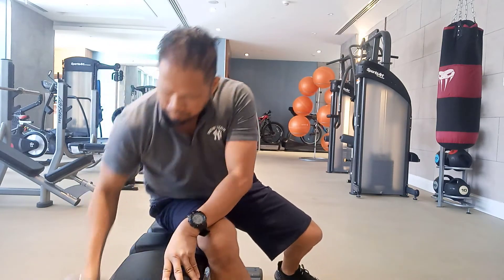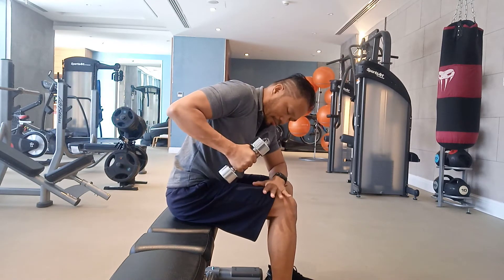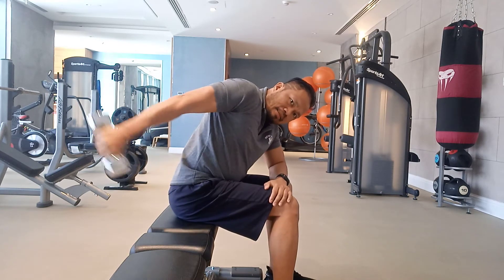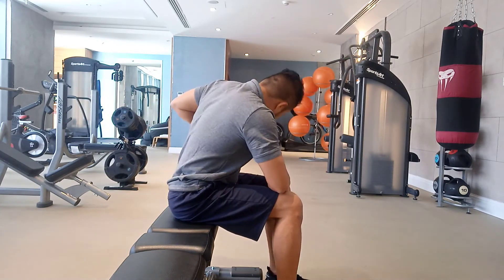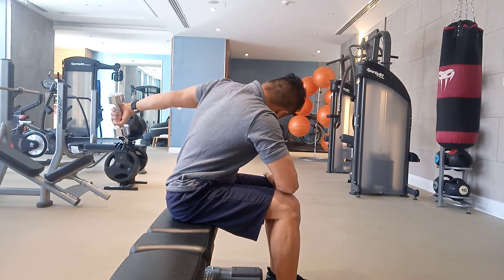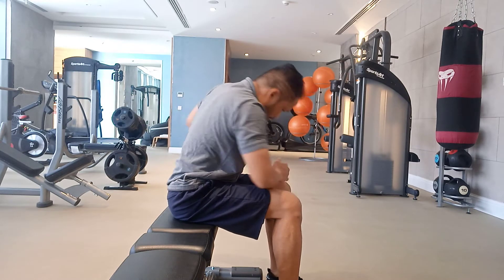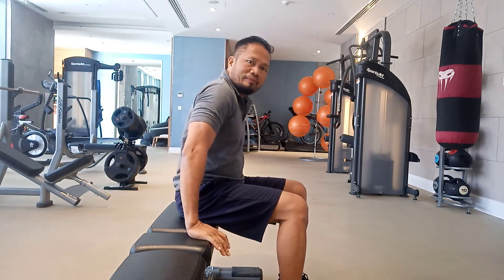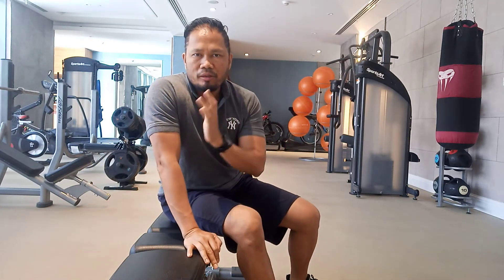Next is the kickback. Hold it here and then kick — straighten your arm. Hold it and kick back. Make sure your arms are fully straight — you need to extend your arms. This is very helpful for your tricep. You have dips and you have this kickback. Do this for three sets. Every time you finish your arm exercise, I want you to do some cardio — one minute.